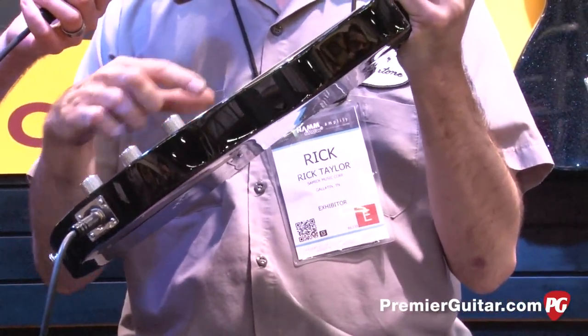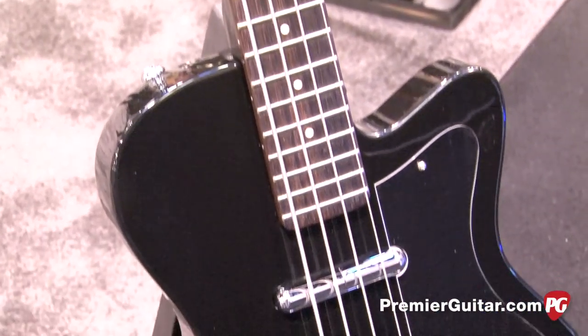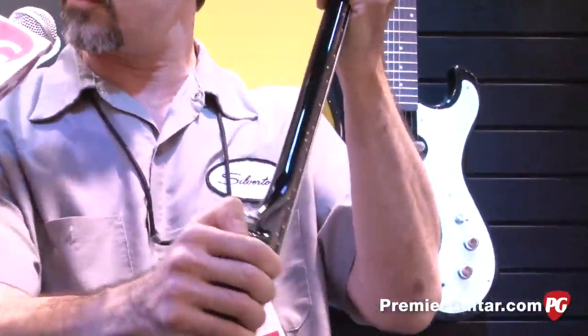Added a second pickup — the original one just had the neck. Set it up like a straight ahead Fender Jazz: volume, volume, tone. Strings through the back. We did four bolts so that the neck is nice and solid.